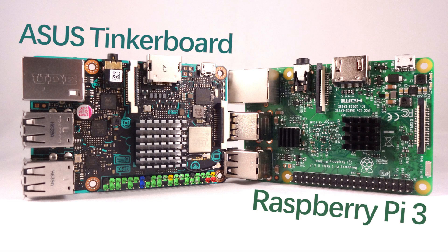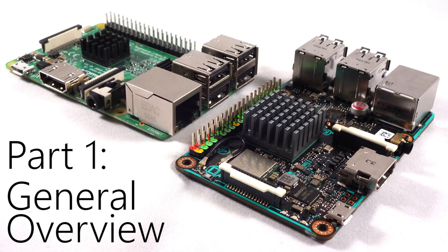Hey guys and welcome to another video. In this video we're going to look at a showdown between the ASUS Tinkerboard and the Raspberry Pi 3. The ASUS Tinkerboard is a new single board computer that has entered the market to compete with the well-known and well-loved Raspberry Pi 3. So let's get started with the general overview and specs.